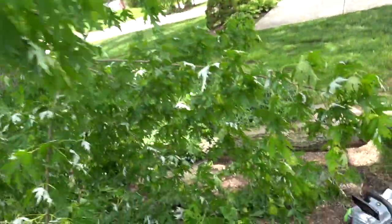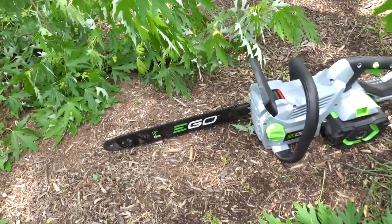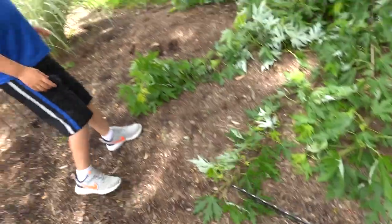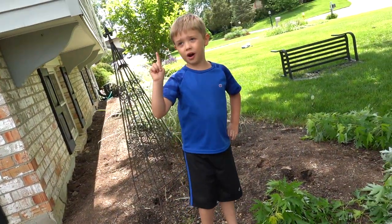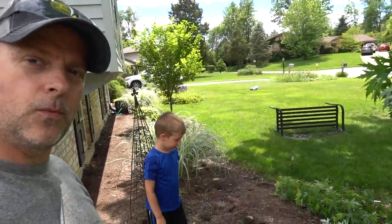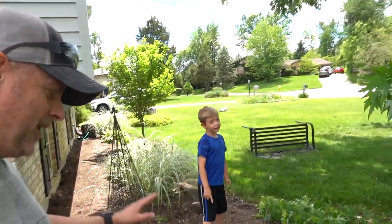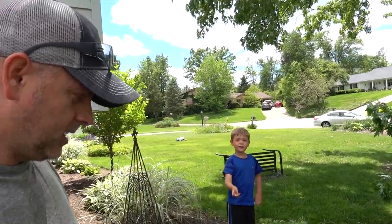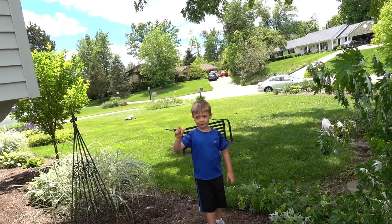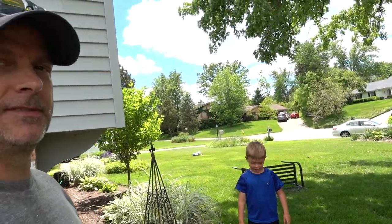What we have today is the EGO 18-inch chainsaw, 56 volt. We also got the leaf blower and the weed eater the other day.